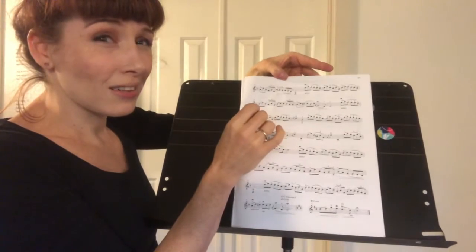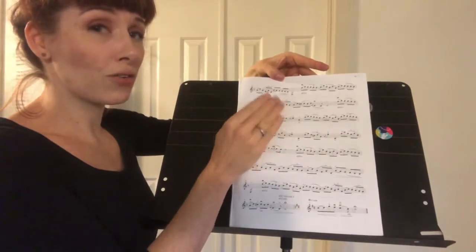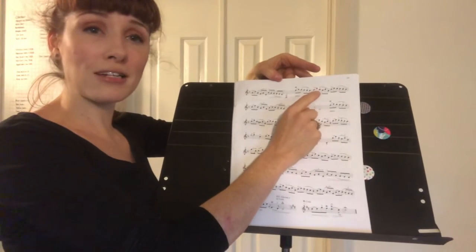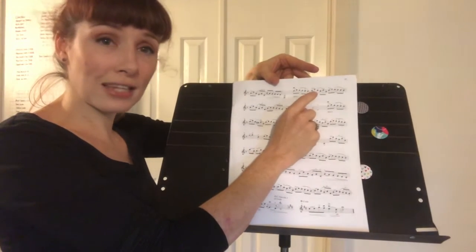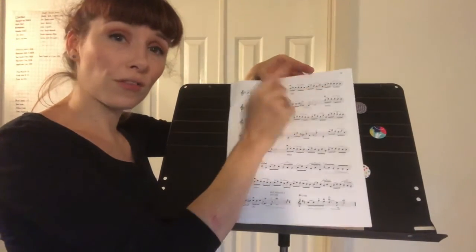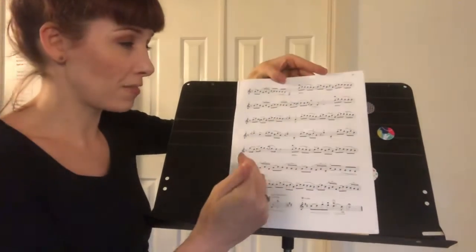There are a few spots like that, so just check when you see fingering that isn't first position. Check if it's preceded by an open string note that facilitates the shift, or if you have to shift on the note. It's valuable infrastructure to set up the piece accurately.